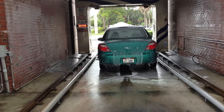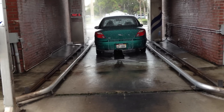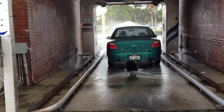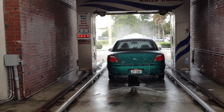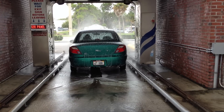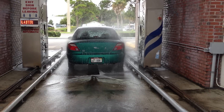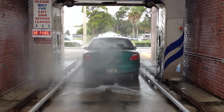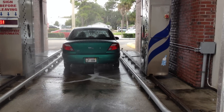Uh-oh. Uh-oh. Uh-oh. Okay. That's how rocker panels are supposed to work.